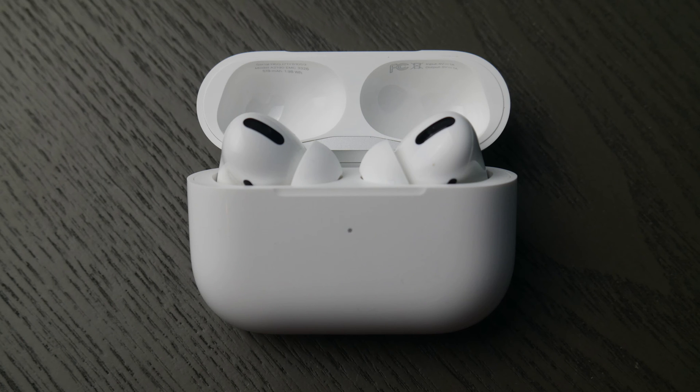Hello my fellow Akez, this is Liz. I'm a certified technician and today we're going to go over how to connect your AirPod Pros to your MSI computer.